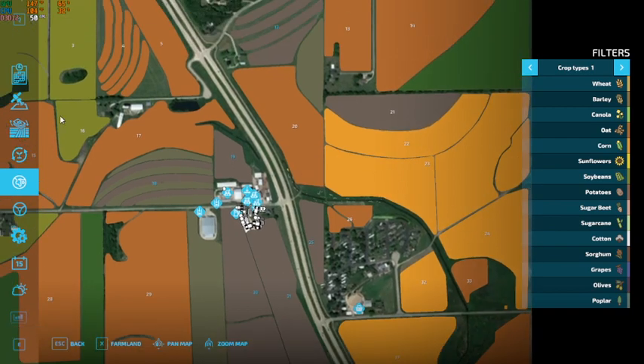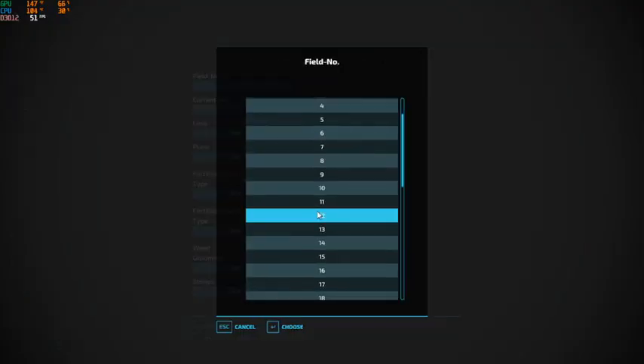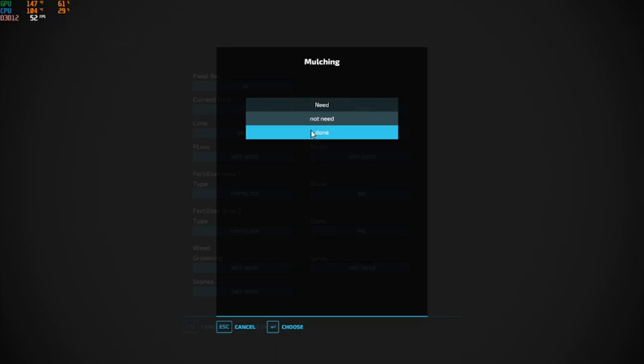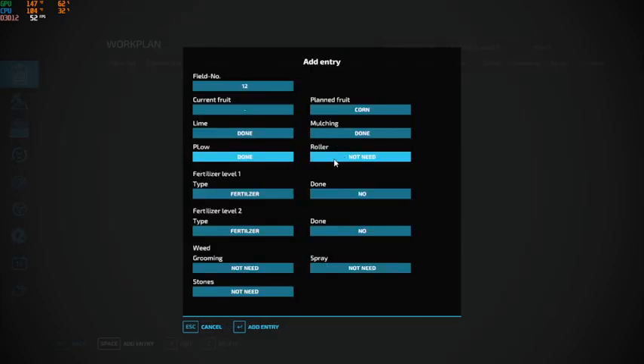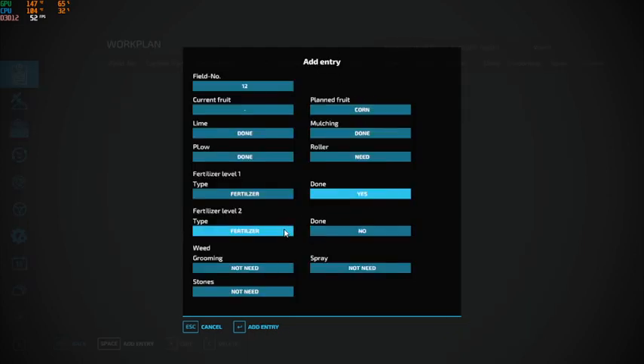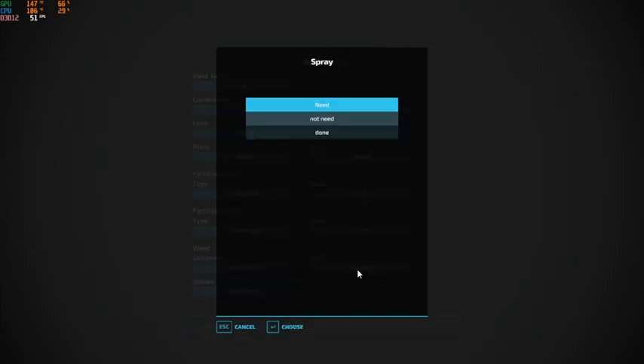Starting with field 12: planned crop is corn, lime is done, mulching is done, plowing is done, rolling is going to be needed. Spray won't be needed.